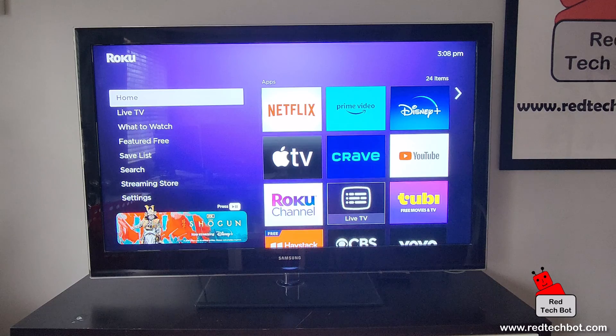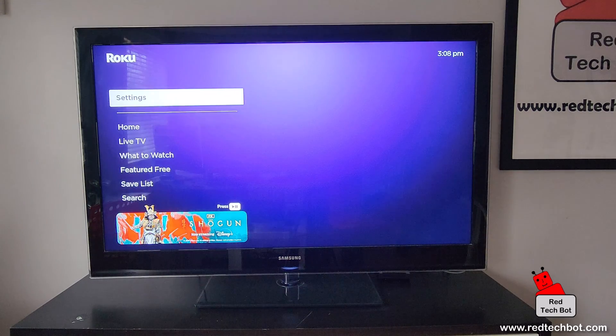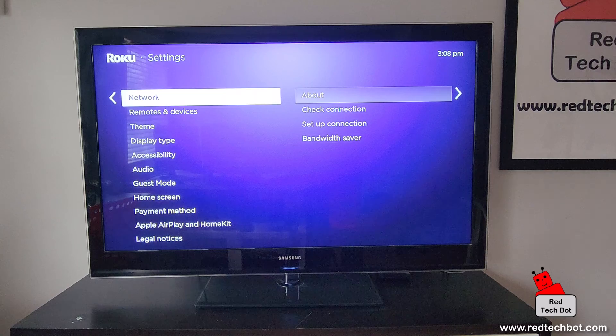Now this stick I have here is a 4K stick, so it provides resolutions up to 4K. Obviously your TV has to support 4K, and it does automatically detect the resolution. But if you want to change it, this is how you do it — starting from the home page, go down to Settings.